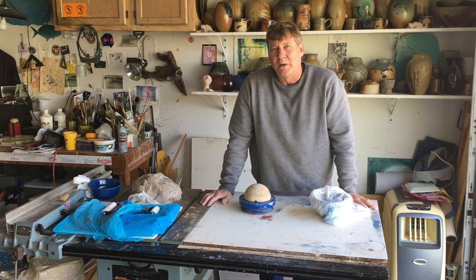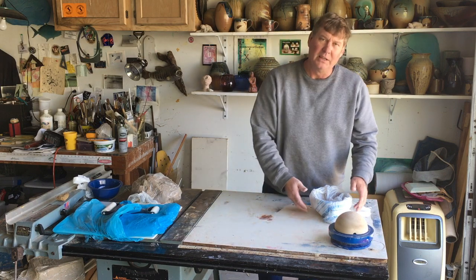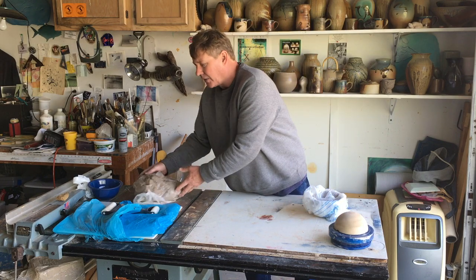Our next assignment for my ceramics classes will be doing some coil bowls. I've got a couple examples that I've begun and I want to show you how we're going to get started. One of the easiest ways to do this at home is to roll out a bunch of coils, and I've done that.